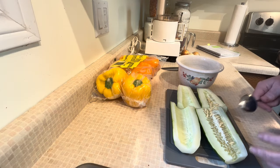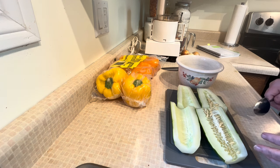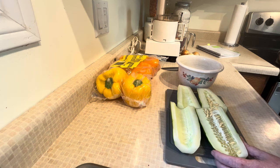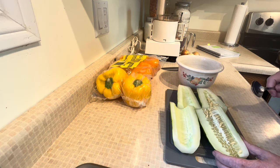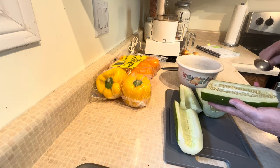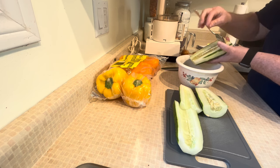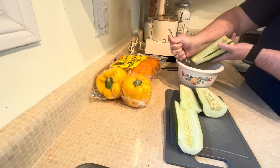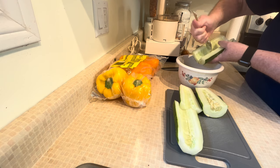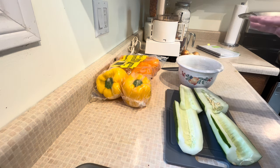My cucumbers are huge — they got away from me in the garden. But it doesn't really matter how big they are for this recipe. Just make sure whatever kind of cucumber you're using, you deseed them and clean them up. You can leave the skins on; I've cut some of mine off because once they get this big the skins can get a little tough. I'm going to deseed these and then put them through a shredder. I use a fine shredder, but you can use a coarse one or chop them. I'm shredding everything: my onions, my peppers, and the cucumbers.